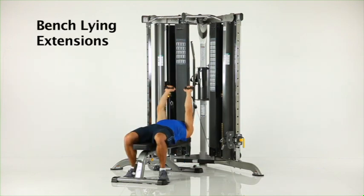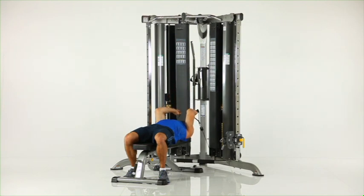Bench lying extensions. Lie on the flat bench facing upwards. Grasp the low row handles and position your arms above your head with elbows bent. Keep your elbows stable while pressing the handles until your arms are fully extended.